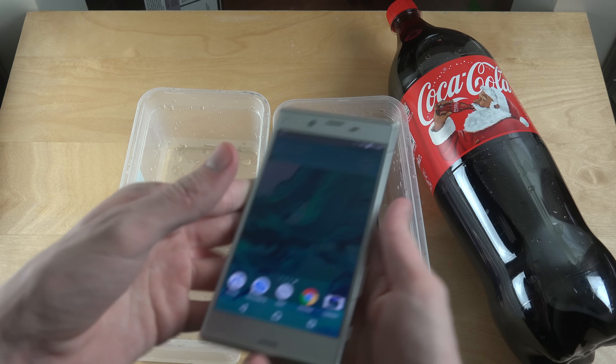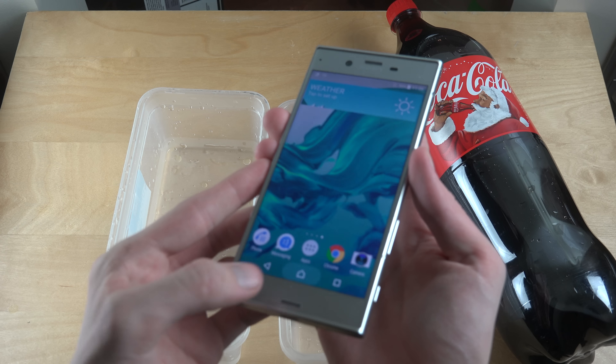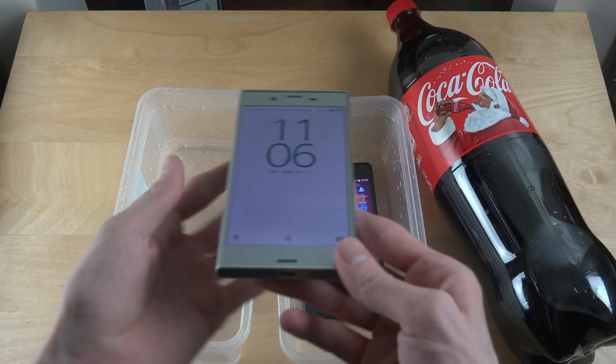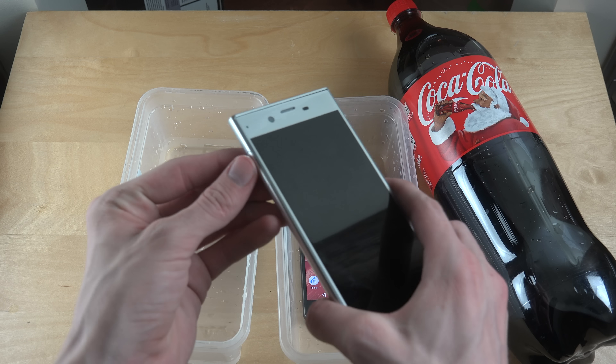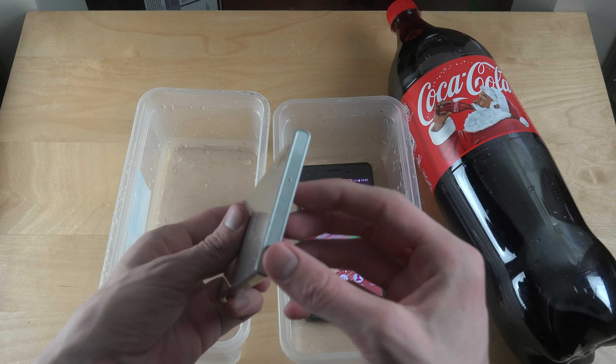Does this one have any ports that need to be closed? You cannot close this one, so apparently it should stay open. But this one should be closed on the side here, so just make sure of that — and that's about it.